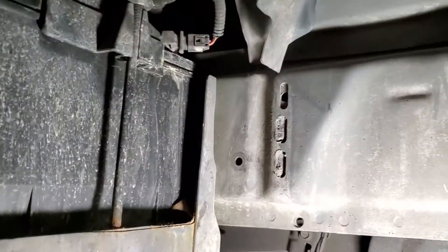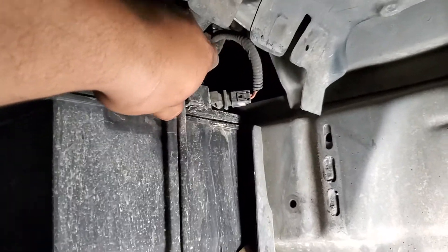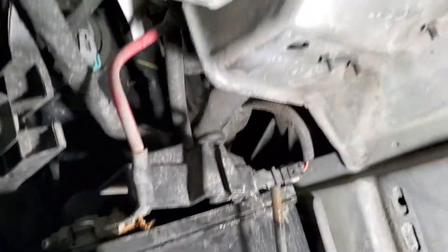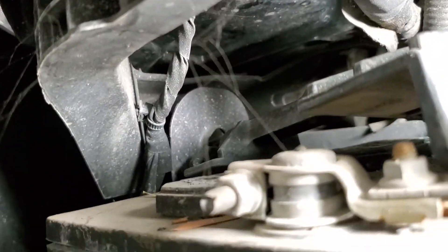Alright, there it is — that is out. Now let's remove this little bracket from here. Bracket is off. What you could also do is move this backwards like this to get a lot more room and access. As you can see, that latches right onto that other side, so you have to work this out.